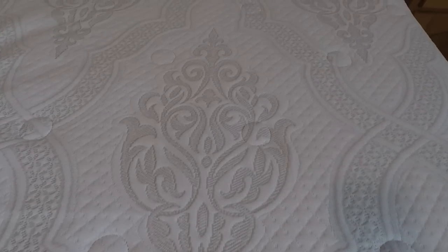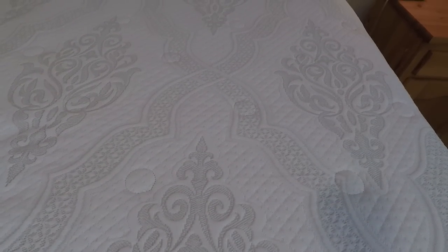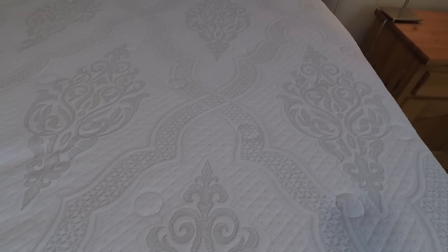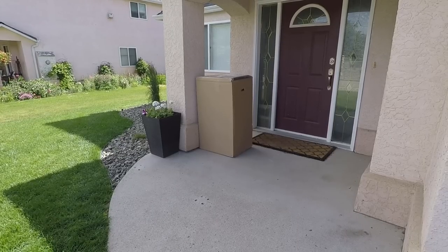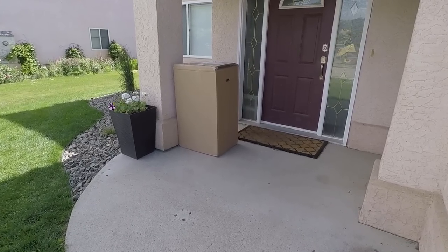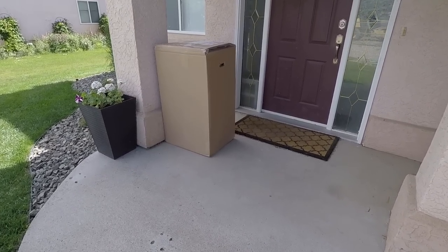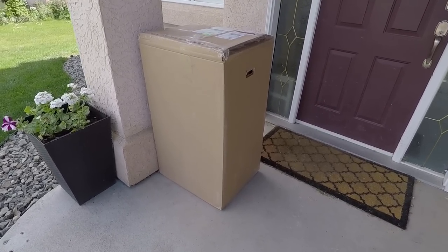Another great thing about this mattress is that it includes shipping and comes right to your door — you don't have to go pick it up. You carry it into your house and set it up, and you're buying it from Costco, who stands behind their products with a good return policy. The company that manufactures the mattress also puts a 20-year limited warranty on it.